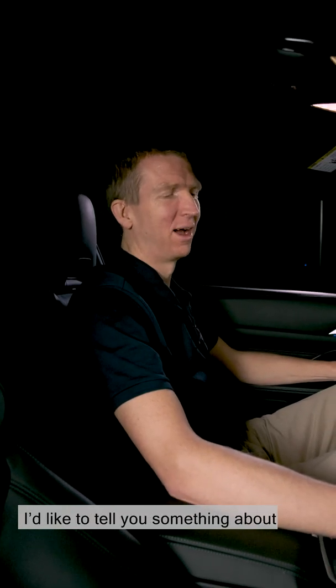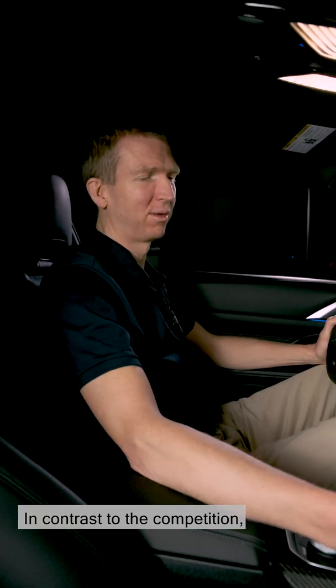Hello there, my name's Karsten. I'm responsible for transmission development at M GmbH. I'd like to tell you something about the manual gearbox in the new M3, M4.